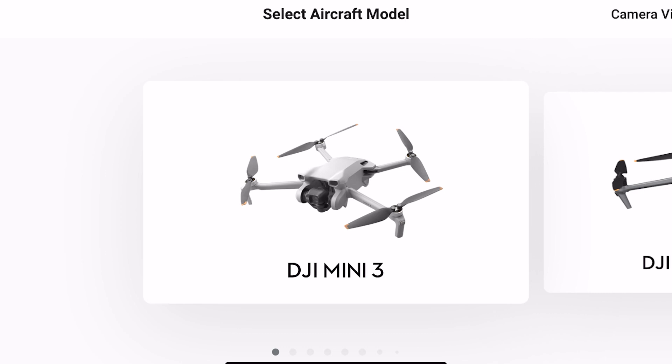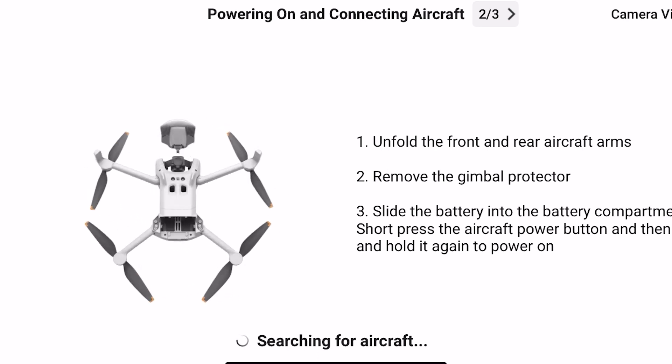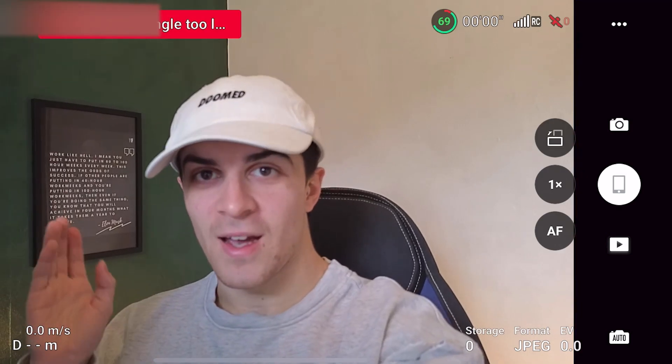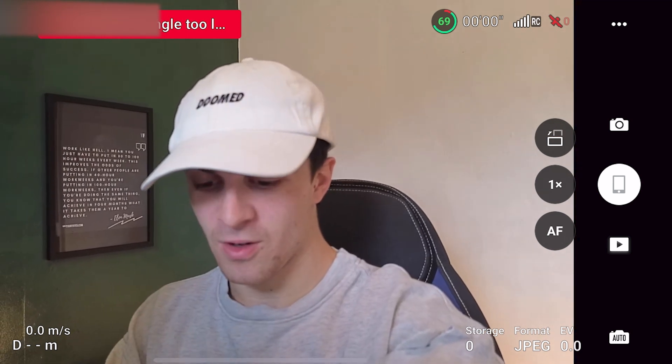Here I am on my phone and I'm going to select the DJI Mini 3 and connect it up to my device. If you want to find out how to connect your drone, I'll have another video on that on the channel. Now as you can see, I have the drone turned on — you can see me in the camera of the drone.